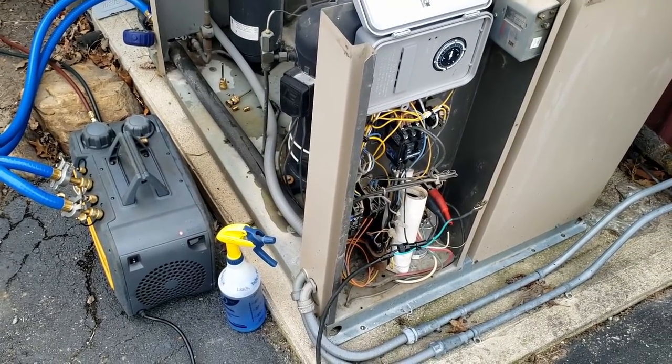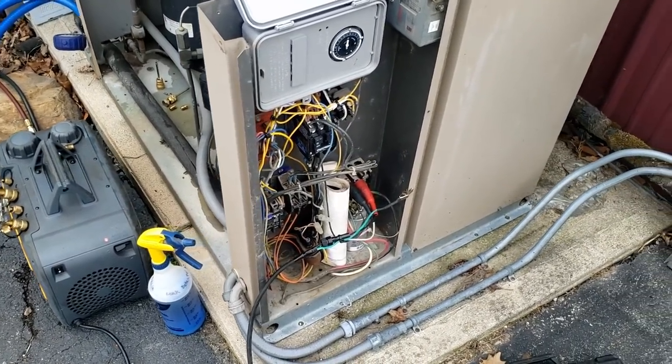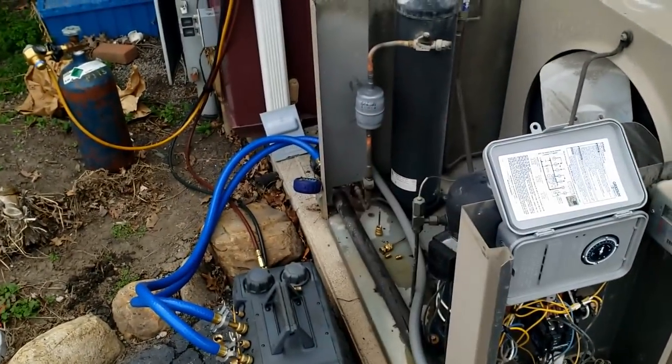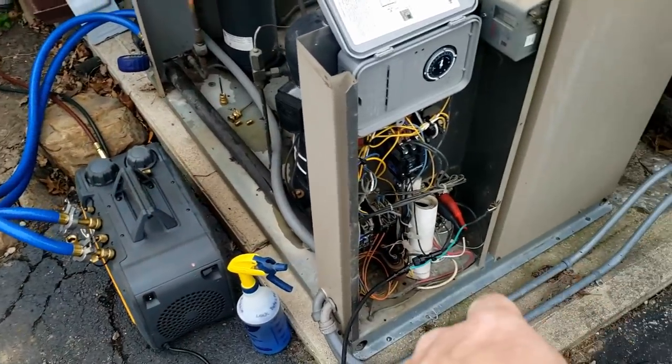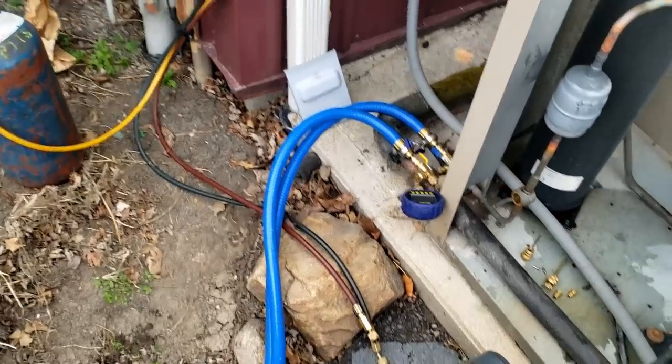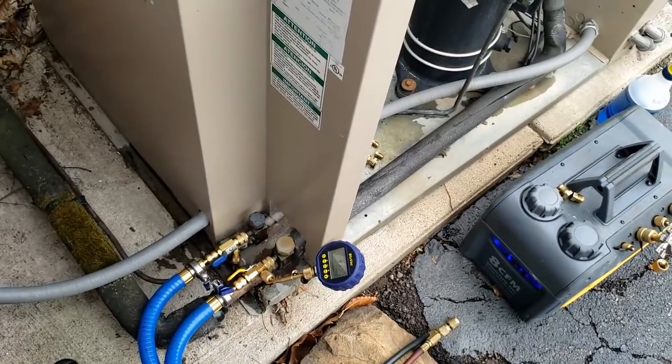Finally got the vacuum pump on there. What I could have done — and probably should have — is when I was doing the electrical stuff, I should have done my filter dryer first so it could have been evacuating while I was doing the electrical. That way you're making more use of your time. Sometimes you forget.